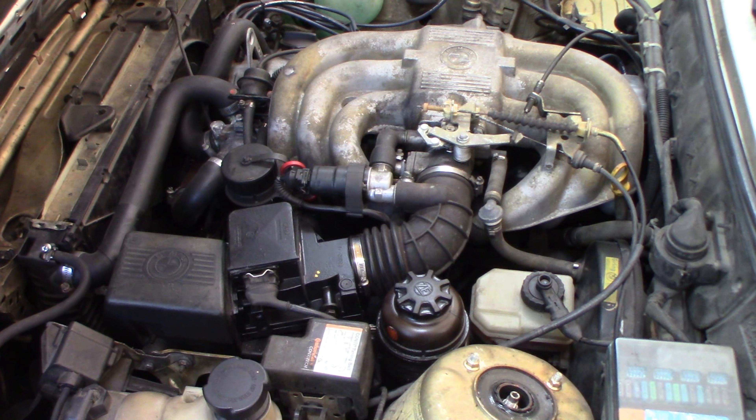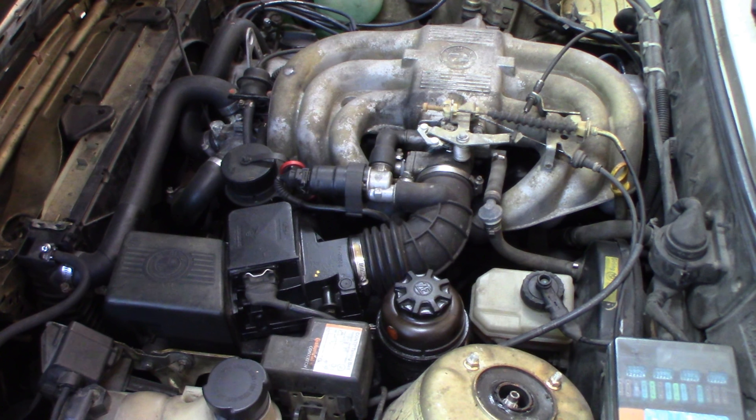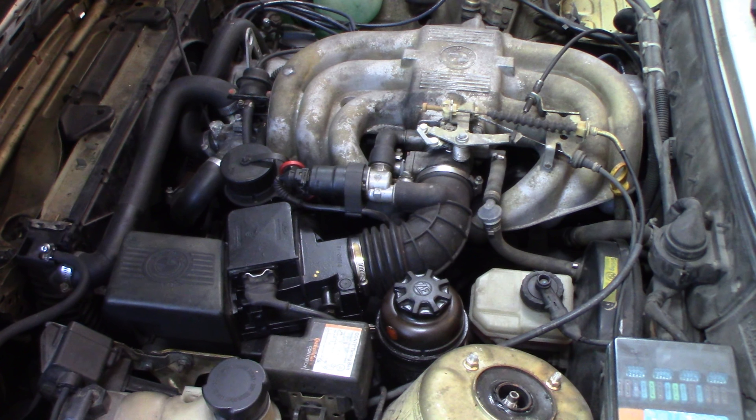The alternator's been replaced in this not too long ago. It doesn't mean that it's not bad, but we're going to take a look and see what we find. We're just going to see if we can start this up with a fully charged battery — I said I had it on a charger every night.